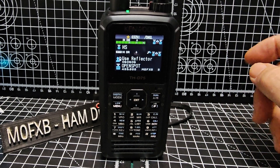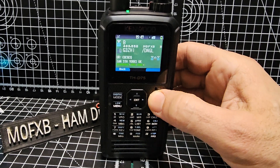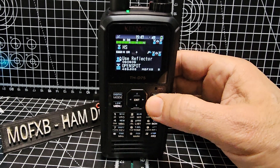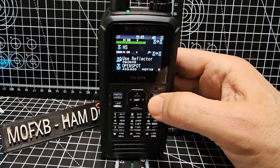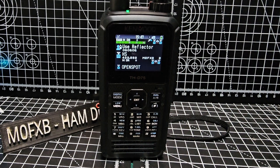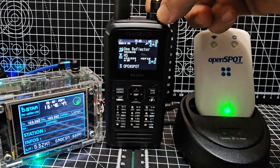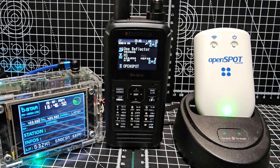The next function is dual digital receive — DR mode on the A band and the B band. Let's back out. The B band is my OpenSPOT, the A band is my Pi-Star hotspot. I've got Ian there chatting away, so I can change channels on my OpenSPOT and you'll see two stations come through.